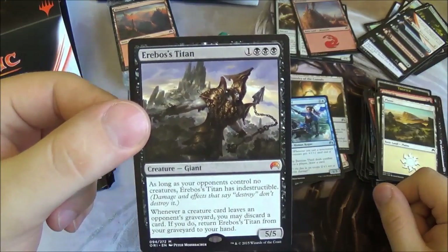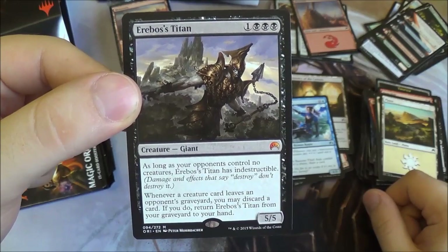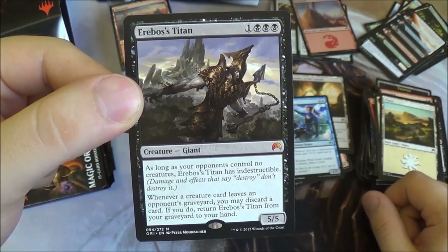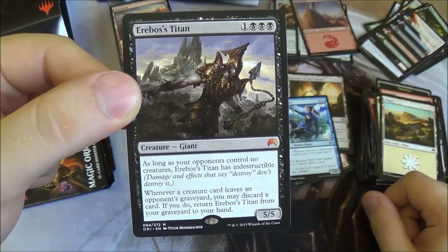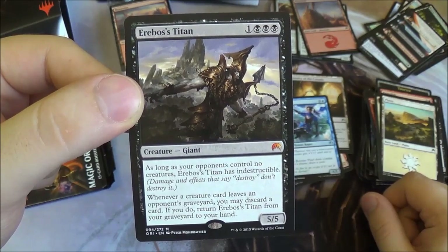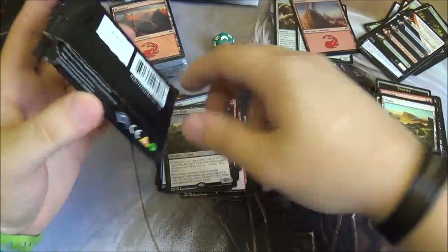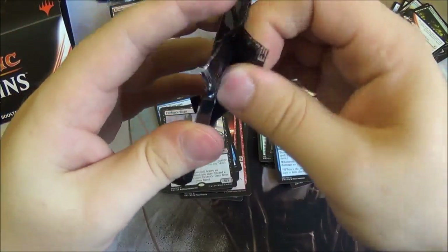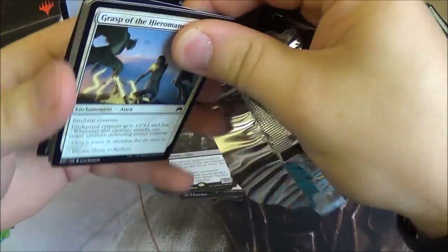That's our third mythic from this fat pack. Erebus's Titan is a four-drop, five-five, and as long as your opponents control no creatures it's indestructible. Whenever a creature card leaves an opponent's graveyard, you can discard a card to return Erebus's Titan from your graveyard to your hand — so you can get him back even if they do manage to kill him. Very nice. It's the Titan that Gideon kills in the story, so it all fits in.